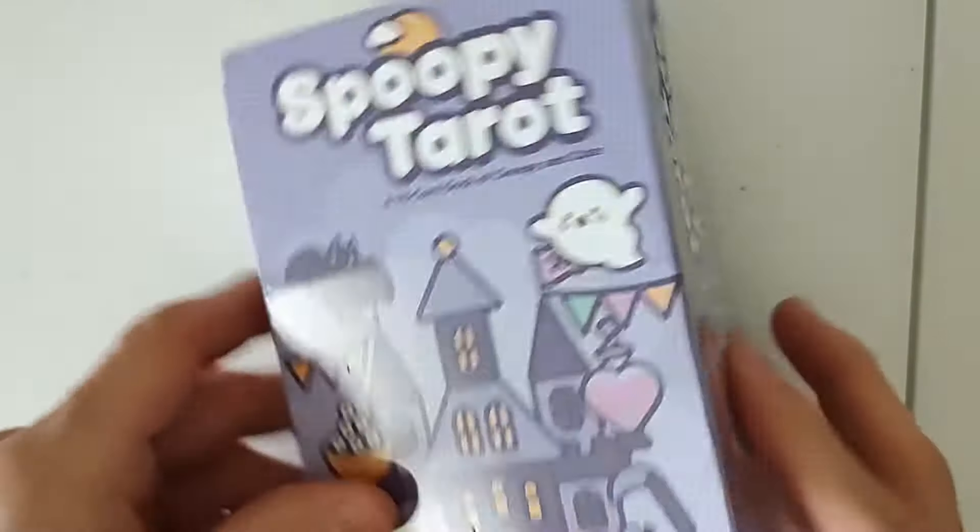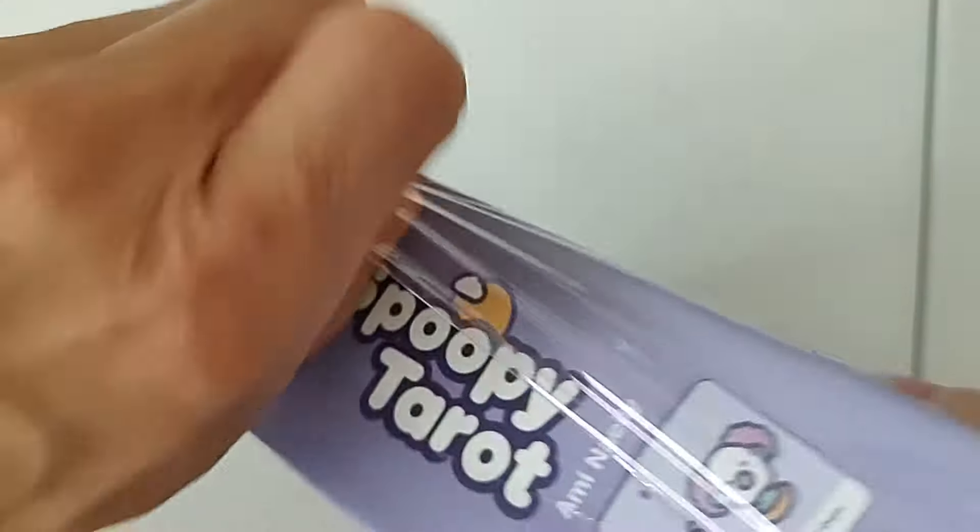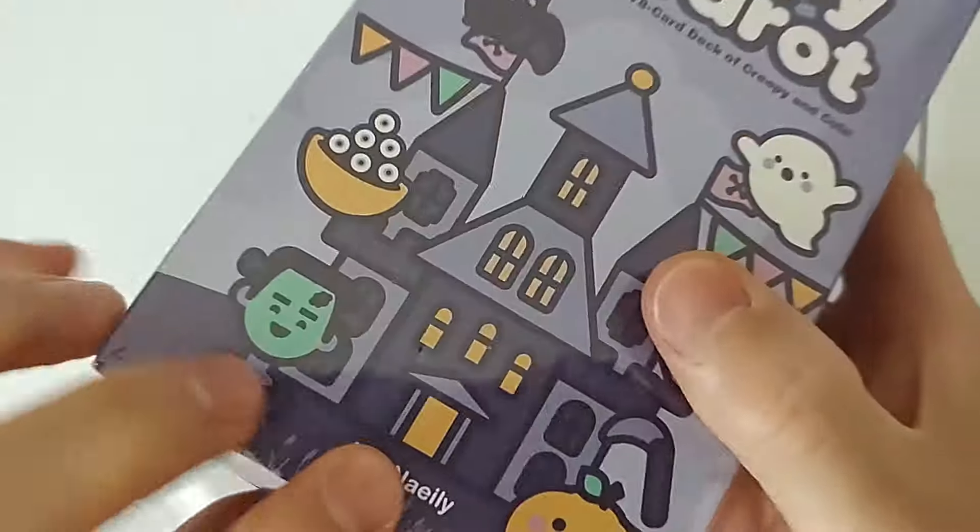Look what just arrived — the Spoopy Tarot, not Snoopy. Snoopy is a cartoon character we can't talk about because that'd be copyright violation. This is Spoopy Tarot. That's a kawaii tarot.